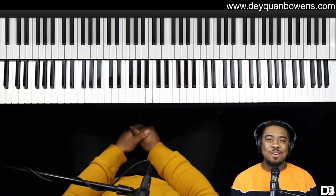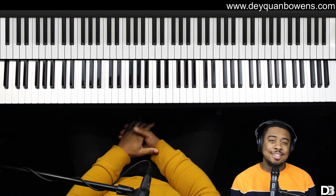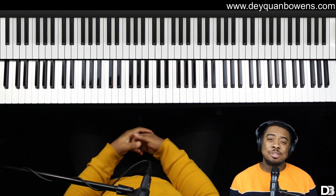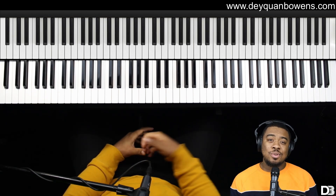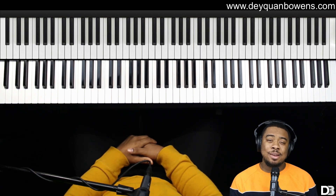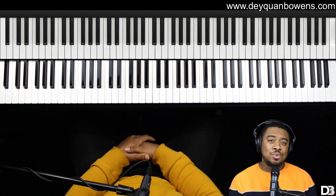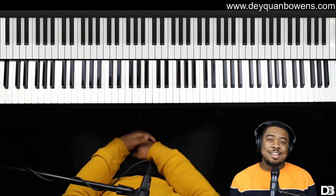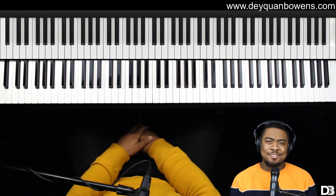Hey, what's up y'all? Daquan here with daquanbowens.com, here to help musicians take their playing to the next level. Today I have a very special guest. Her name is Julia and she's going to be showing you guys five tips for better piano technique. I hope you guys enjoy. Make sure you show her some love in the comments below. Make sure you guys like, subscribe, and share and all that good stuff. Enjoy the video.